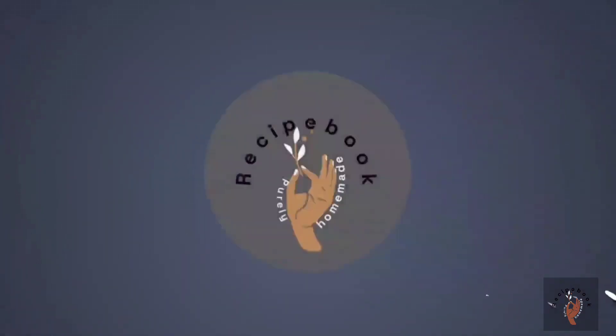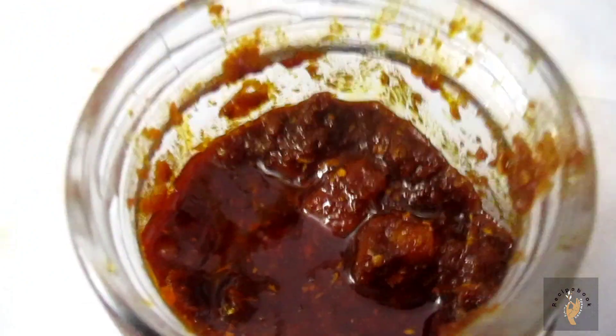Hello friends! Welcome to my channel Recipe Book! My name is Reka.